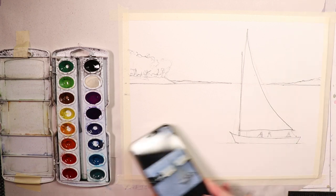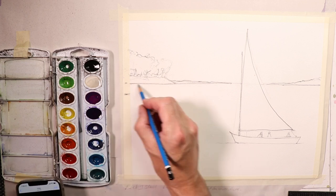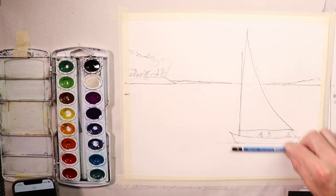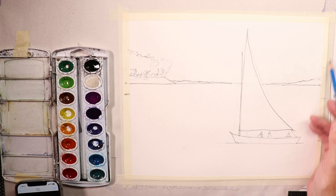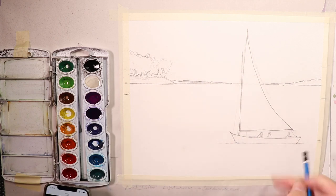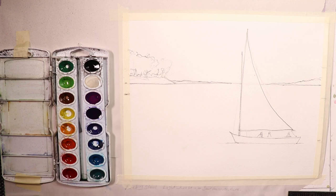Our pencil drawing is now complete. We did our first light sketch to get everything where we wanted, and our hash marks first to get the distant shoreline and horizon line of the ocean. Then we looked at the sailboat and said it's about a third of the way up from the bottom. You can judge your paper by thirds, halves, or quarters. This is a nice place for the sailboat in the bottom corner. We're going to start painting in just a second — let's take a break.